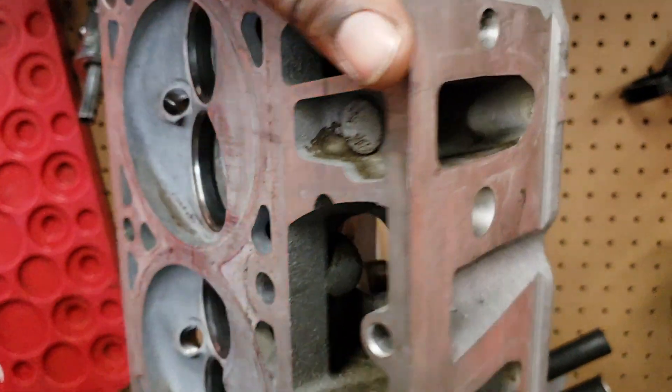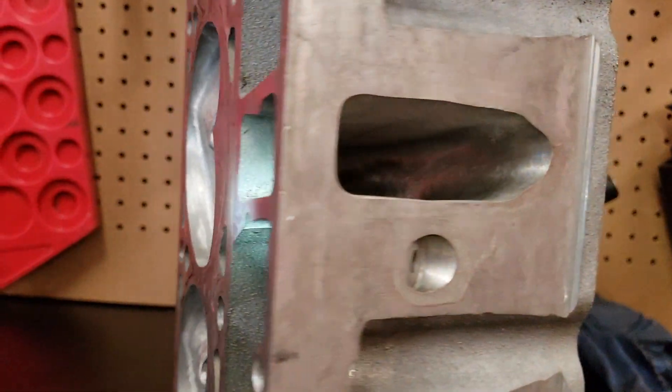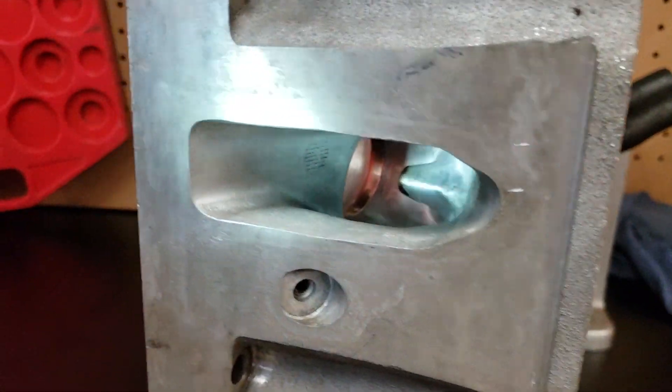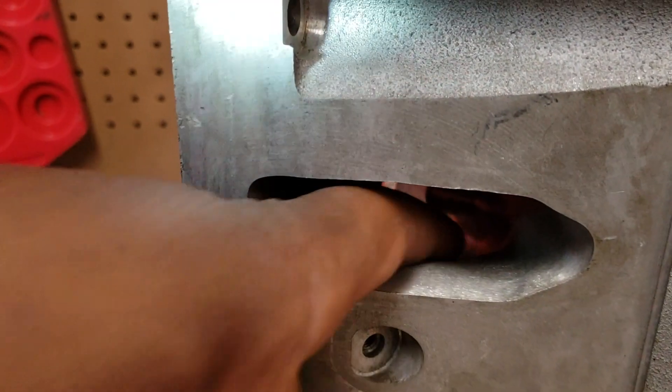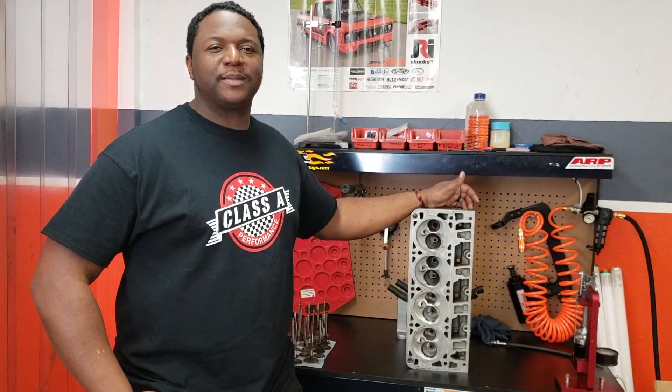And this is what the one we did right here looks like — we blended that in there. Then we go over here, we took out that bump and blended that in right there. And this is James at Class A Performance, Muscle Monday.